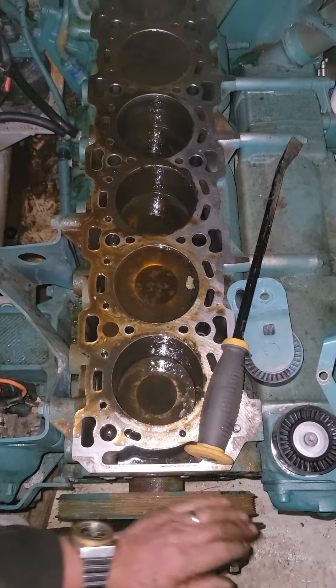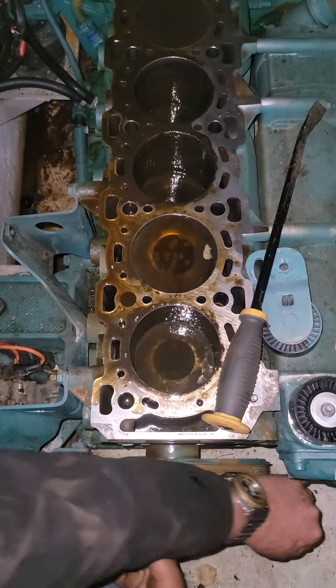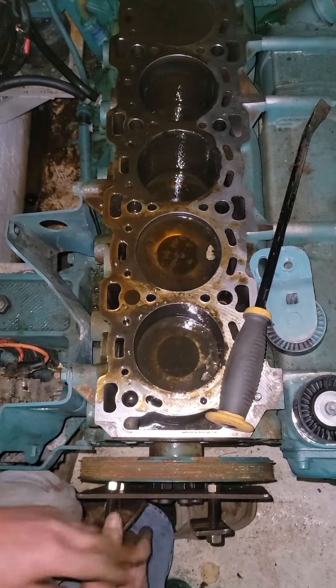That's by hand - that's all you get, you don't get any more. Whoops - the timing chain fell down into it. I'm not going to make it nasty for you, you can cut the video now.